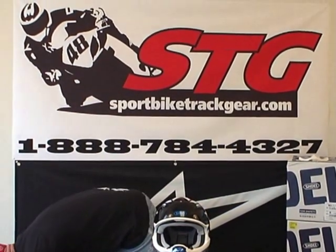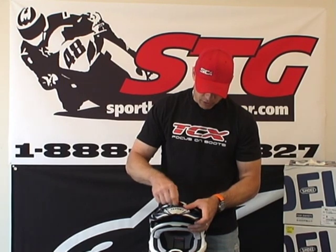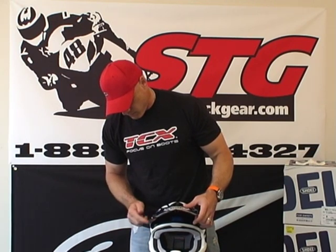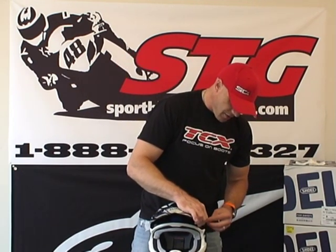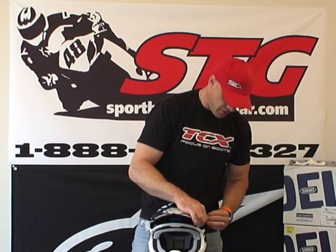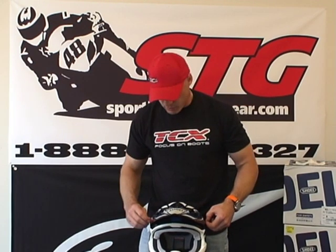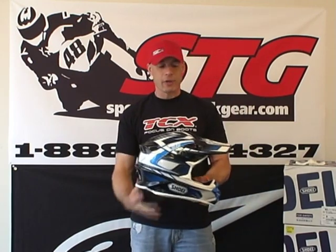Visor peak — super simple. These are just plastic screws, so there's no need to go crazy with them. Just thread them in a little bit, get the center one started, then go to the side. They include a couple of extras — odds are sooner or later you may need them, so keep them in your toolkit when you travel to the racetrack or ride off-road. They have little thumb screws on them so they're easy to tighten by hand — no tools needed. And there you go — easy to do. That is the VFXW off-road helmet from Shoei.